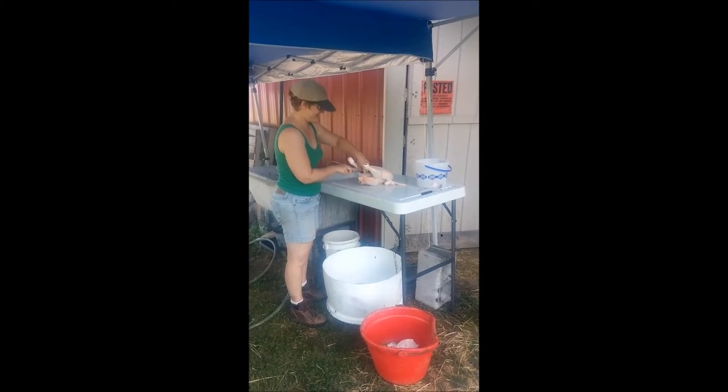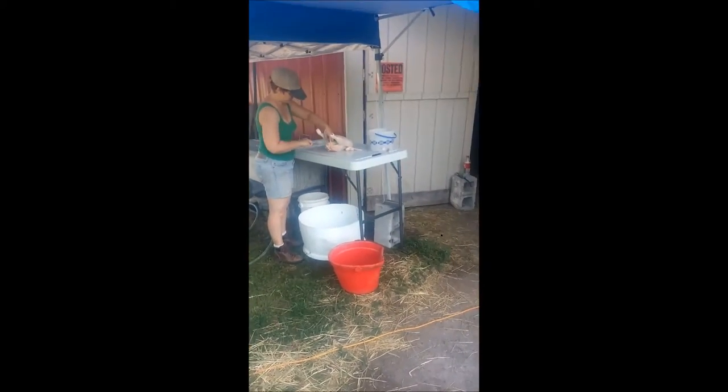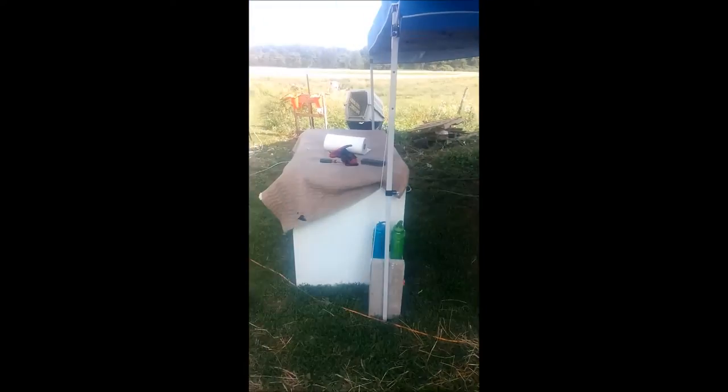There's Sandy, processing the chickens underneath their little gazebo, their little sink and table, go from there into the freezer.